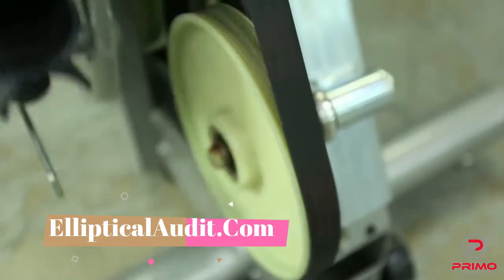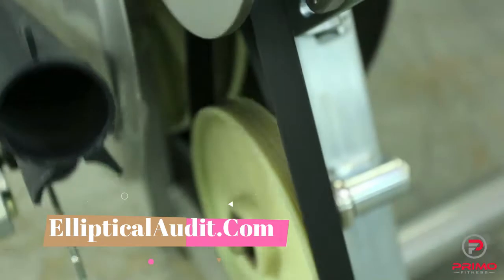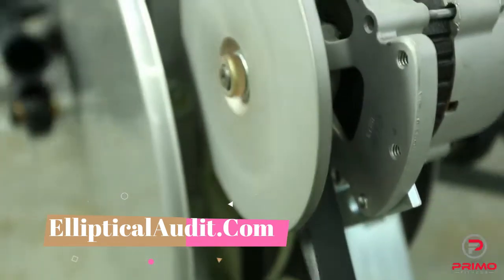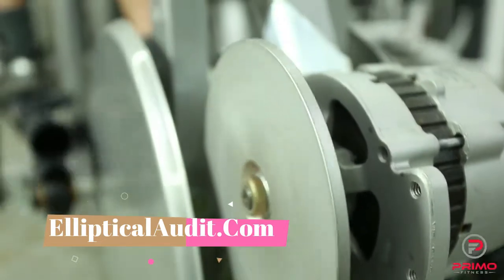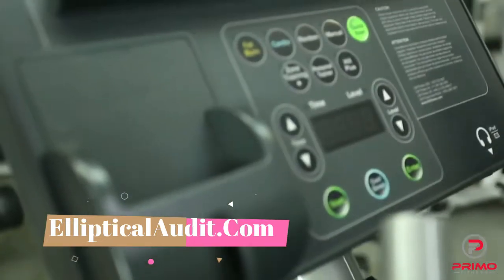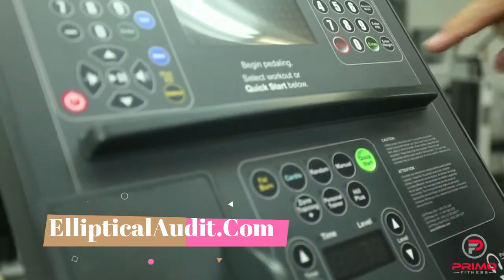All dry belts and alternator belts are replaced with factory OEM belts. Many of our competitors simply reuse the old belts. Every machine gets a brand new overlay to complement the overall look of the machine.